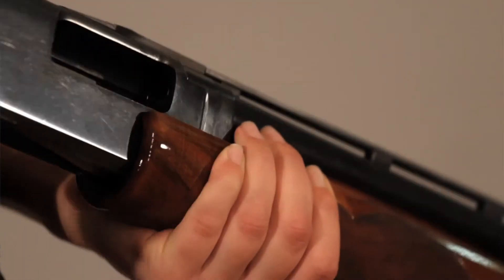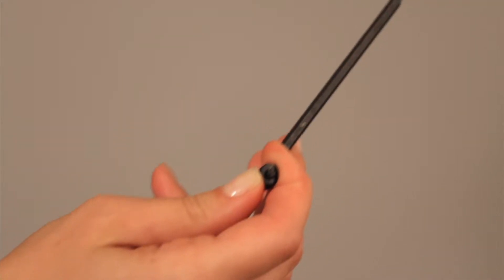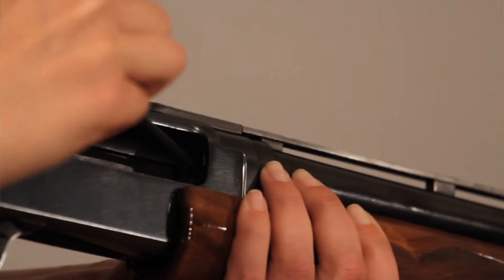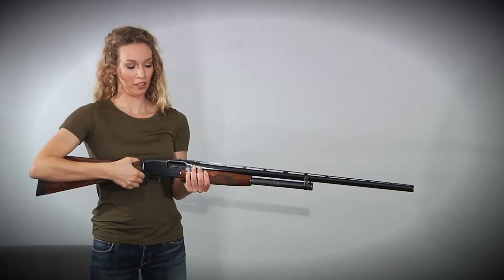Inside the chamber, to tighten the lock, use the ball torques end of the key. It works at about a 30 degree angle. Putting some forward pressure, turn it about a quarter turn clockwise. And the gun's locked up.